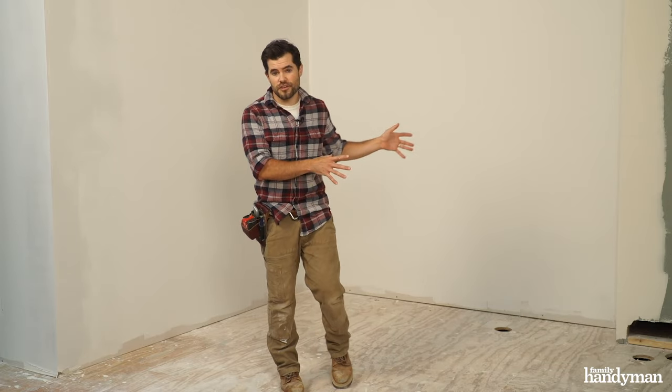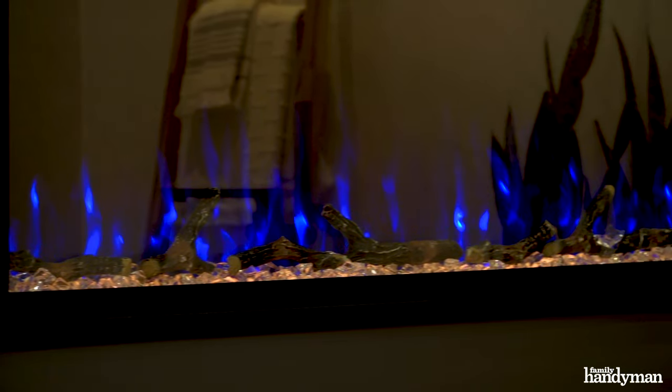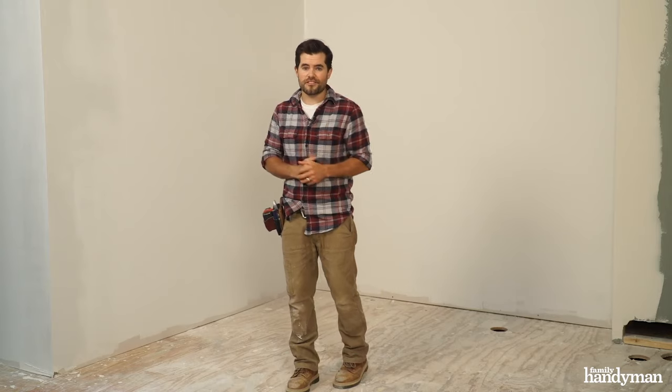Hey, this is Mike with Family Handyman. I'm standing in a bathroom we've recently given a blank slate to. The floor is gone and all the fixtures are removed, and we're going to start from scratch, starting with an electric fireplace I'm going to install. We chose an electric fireplace for the bathroom because gas is just not a good idea in a small space like this. Plus, you can install an electric fireplace almost anywhere in your house really easily. Let's get started.